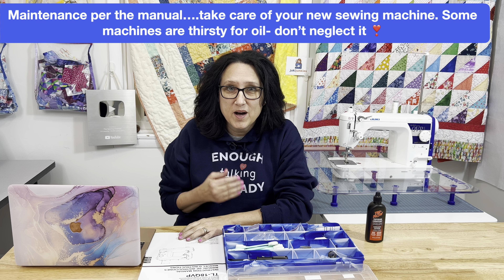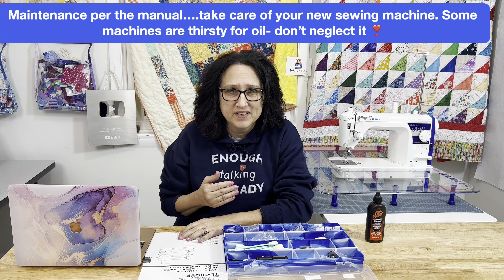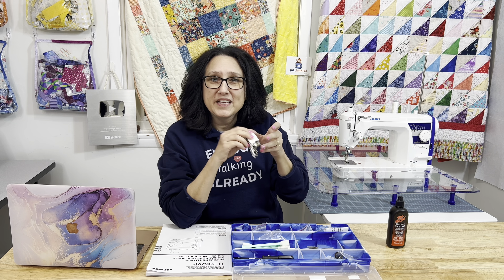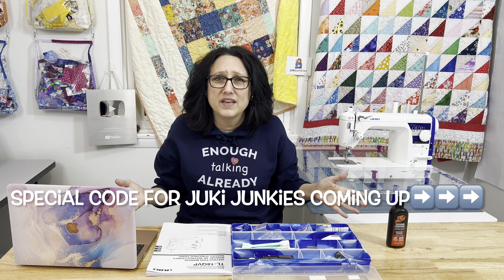Now that you have your machine up and running, take care of it. Maintain it per the manual. If your machine needs oil, oil it faithfully. Clean it — get out those little dust bunnies. I learned from watching one of Juki Junkies' videos where Boki talked about oiling your walking foot. Who knew? So if your walking foot needs oiling, oil it. It's not like we can take these machines right back down to the corner store. Take care of it and it will take care of you.